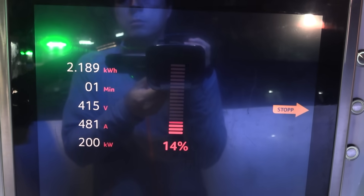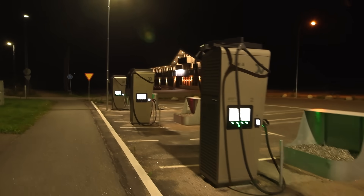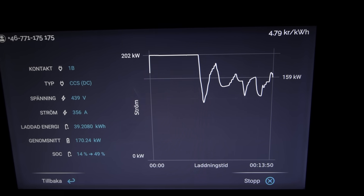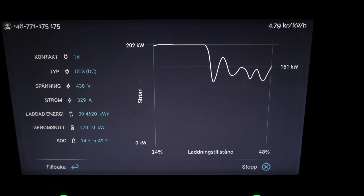IONITY 350 kilowatt chargers use liquid cooled cables - you can go 500 amp all night long, no problem. With dry cables used elsewhere, you typically get a boost current for a limited time, but it's actually not time-based - it's based on temperature, and then it needs to throttle down to a lower current.